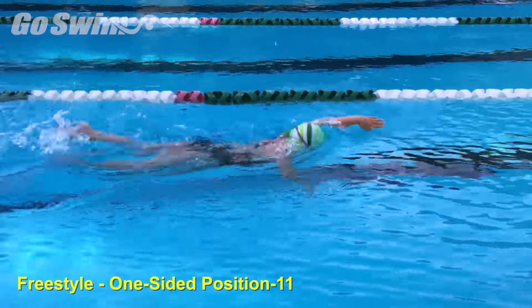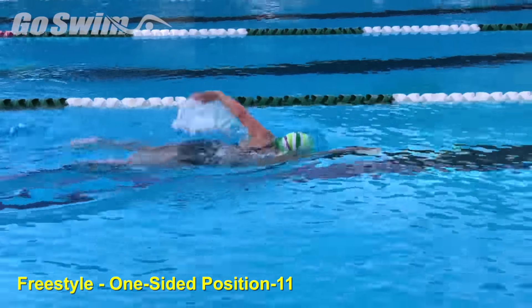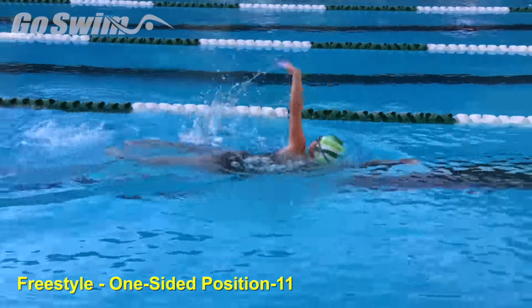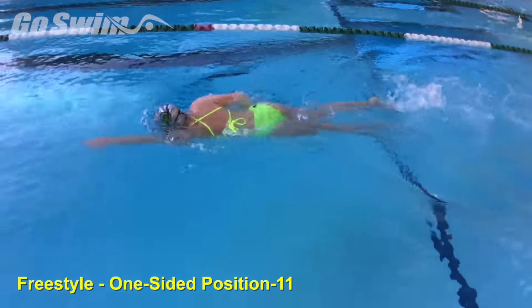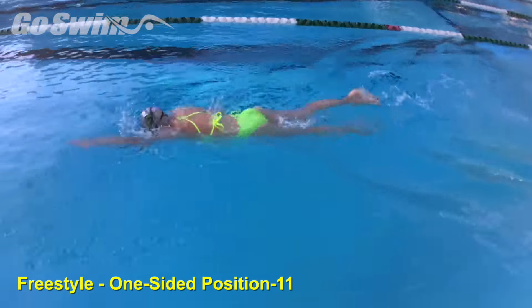While visiting Steve Hoffler in Arenda, California, he showed us his new favorite drill for freestyle. Why do it? If your swimmers have a tendency of losing balance or crossing over when they breathe, this can help.